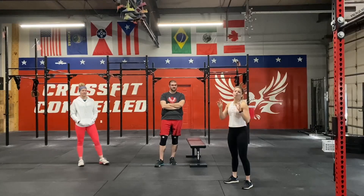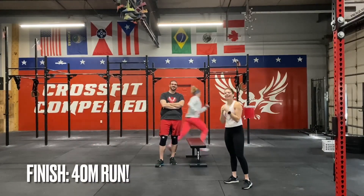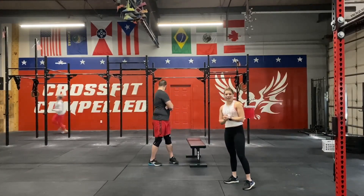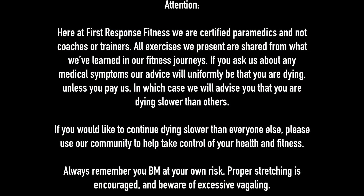Once we finish the five rounds, we're going to finish up with another 400 meter run. I hope that'll be a nice cool down for you guys. Enjoy this one — I hope you're able to get outside and enjoy the sunshine and weather. Here at First Sports Fitness, we are certified paramedics and our coaches and trainers — all exercises we present are shared from what we've learned in our fitness journeys. Always remember: you participate at your own risk, proper stretching is encouraged, and be aware of excessive aching.